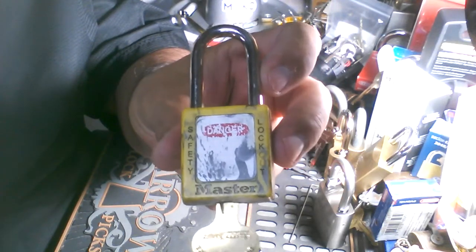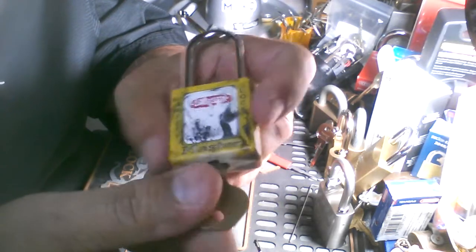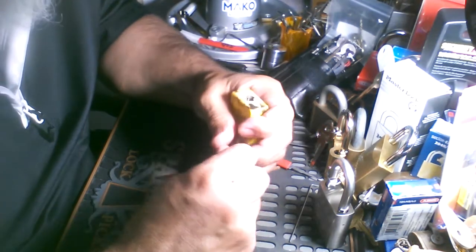Hey guys, murloc68 on a Lock Pick Tuesday. Master 410 — this thing's been through the ringer, still works. See what we can do with it.